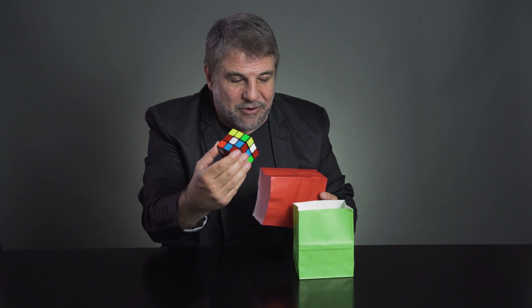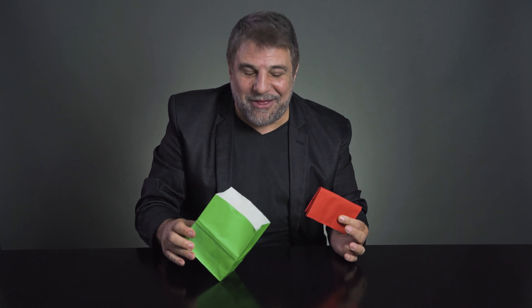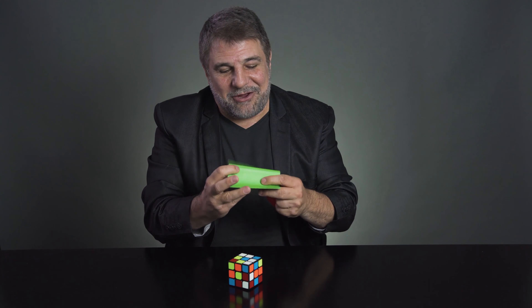You put the cube in one of the bags and show how it will mysteriously travel to the other bag. Then you clearly show the bag and how the cube has incredibly disappeared. You take the other bag and show how the cube has magically traveled.